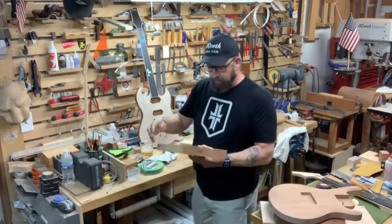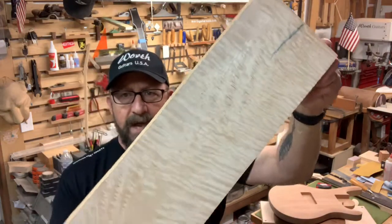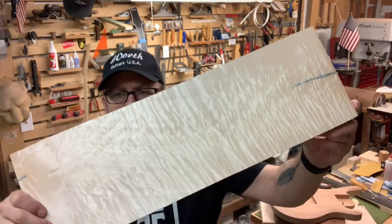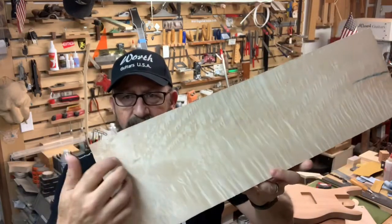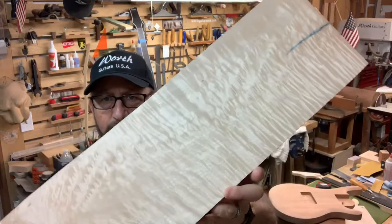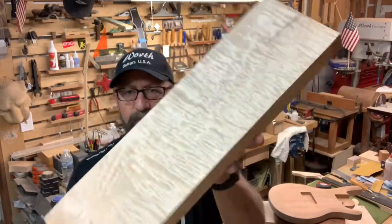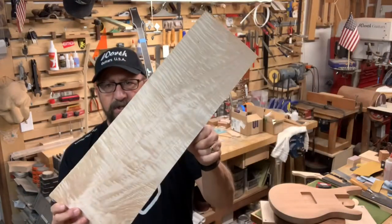I have this beautiful piece of flame quilted — I don't even know what you call it, it's just too pretty. I had to share it with you. Look at this right here. This feature right here, like these ropes of flame maple. There's more of them up here. This is beautiful. This is going to make a very beautiful guitar.